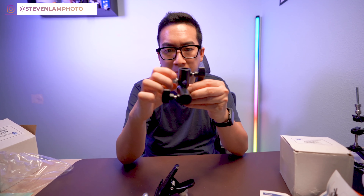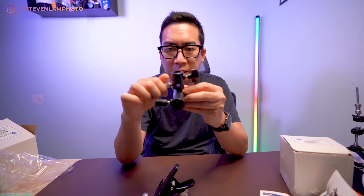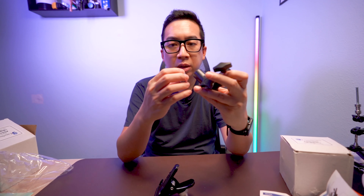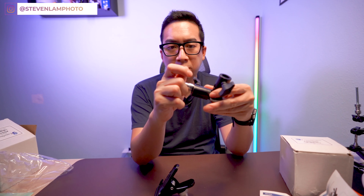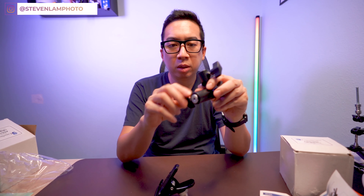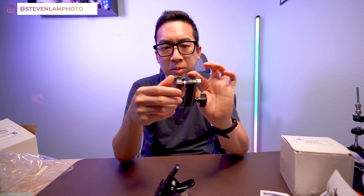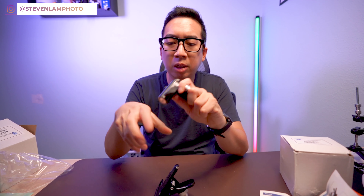Opening it up — no plastic. You cannot take this off by itself and use it with other things because it's got some screws into this mount. I'm going to take it apart and show you guys. This part right here is aluminum, similar to the head of a light stand, so you can use it on a C-stand as well.